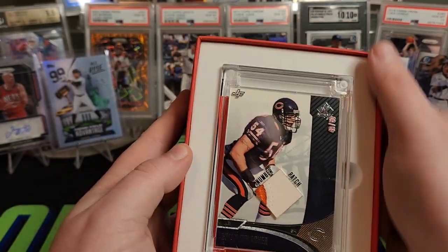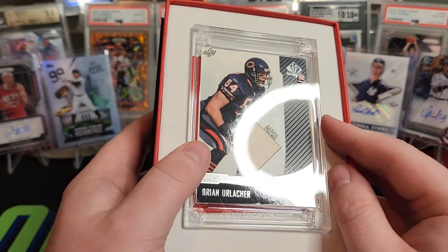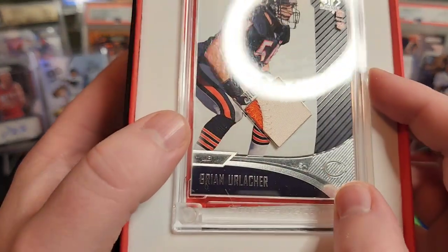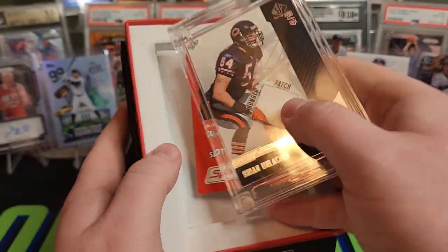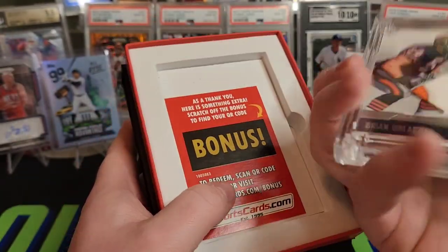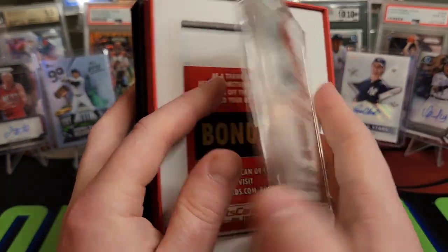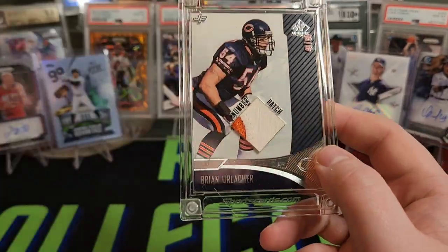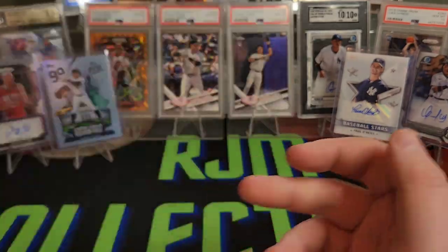Two Brian Urlachers — this one's going to be the premium. That is 49 out of 50. This one's got the two-color — at least orange and white, maybe around the number. Don't love getting two of the same player, but Urlacher's a good one to get. This is also from a jersey worn in 2002, so I wouldn't be surprised if it's the same jersey, just a different part of it. I'm going to scan all these QR codes later to see a bit more information.